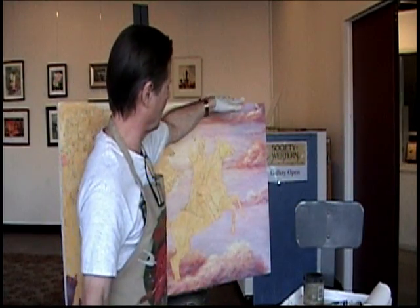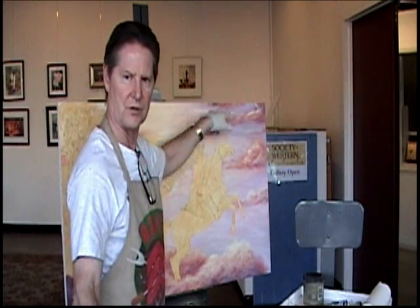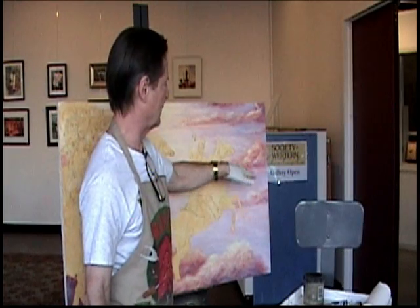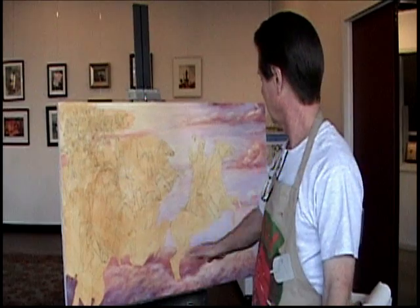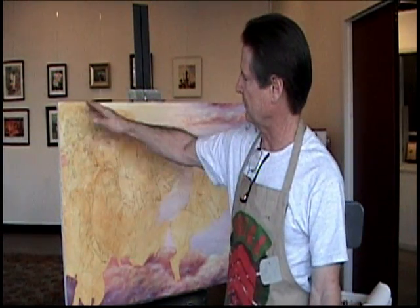We've got a one, two, three level of these diagonal horizontal clouds. So I'm going to try to fix this mostly by bringing this one up, making it a little bit larger so that we don't have a uniformity. Then I'm going to come back in and highlight some of the tip portions of these clouds where the sun's hitting stuff.